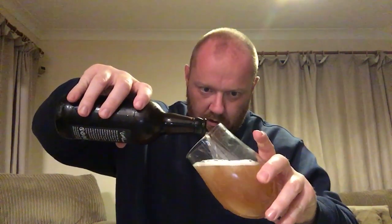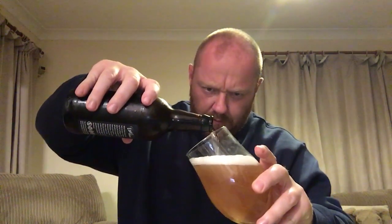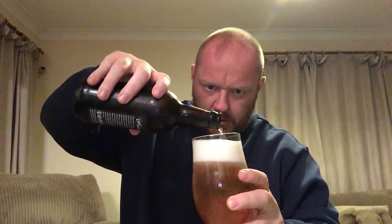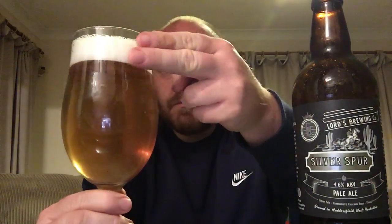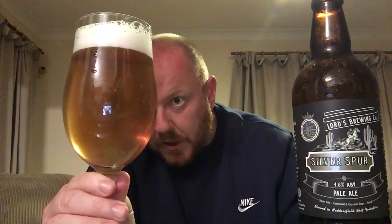In goes this pale ale. Good levels of carbonation on this one — it's a busy little one. Let that rest and settle for a minute. Silver Spur — I do like the labelling on that, it's a nice bottle. There's the Silver Spur pale ale: slight haze to it, got a good one-finger, almost two-finger fluffy white head on that. Very gentle carbonation, a few bubbles going through, but with a slight haze.